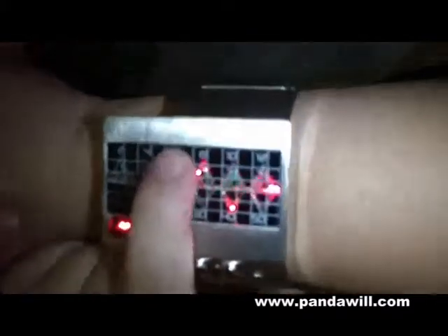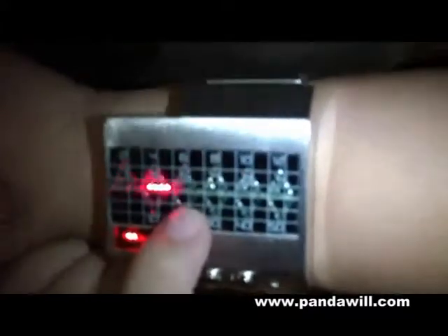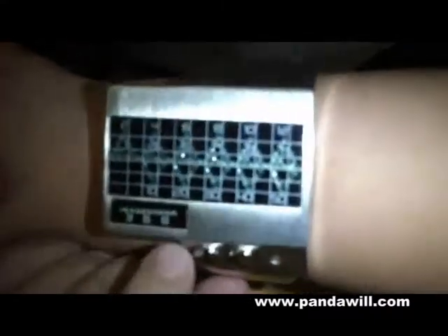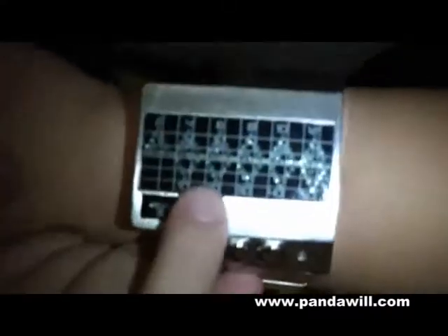This is the hours. This is the minutes. And this is also minutes — like 10, 20, 30, or 40.